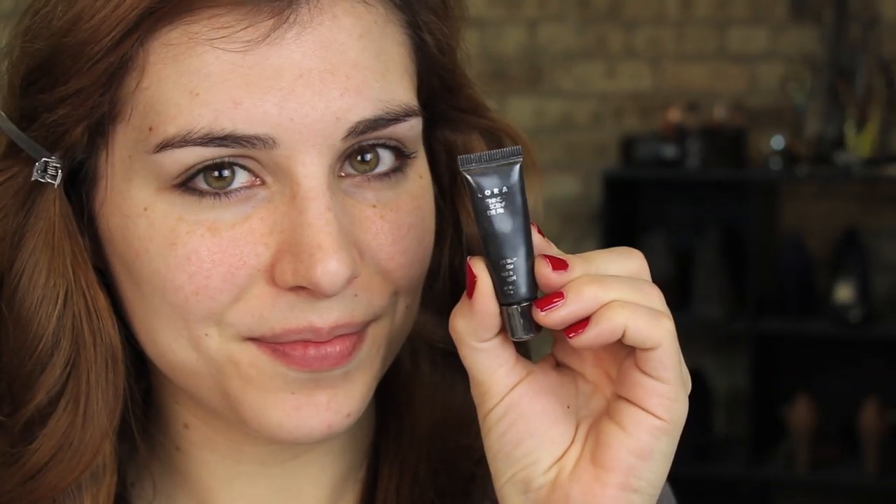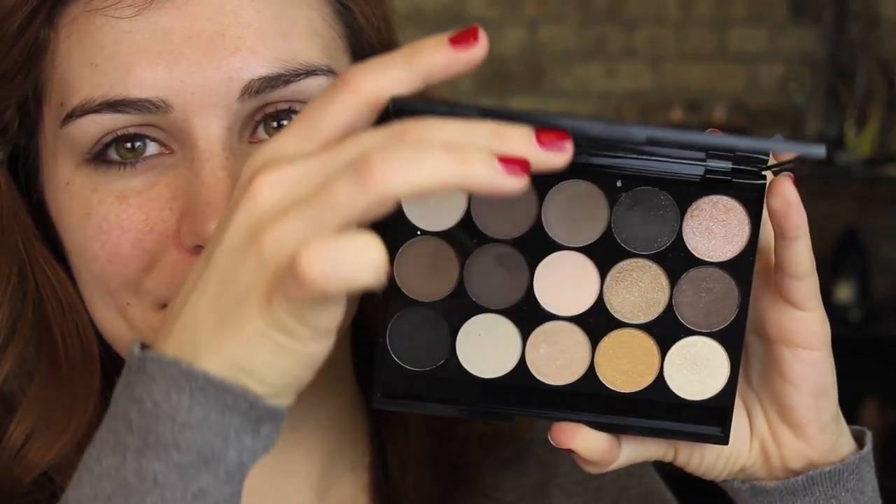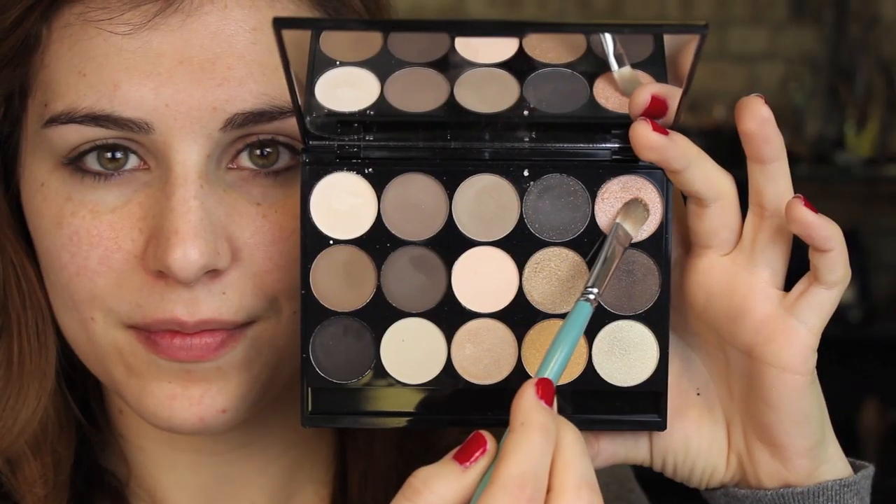First, I am starting off with Lorax Eye Primer, placing that on my ring finger and using that to blend out all over my eyelids. Then going into the palette, I am first going to use a light champagne shade and I'm going to use a flat brush to apply that all over the moving part of my lids.